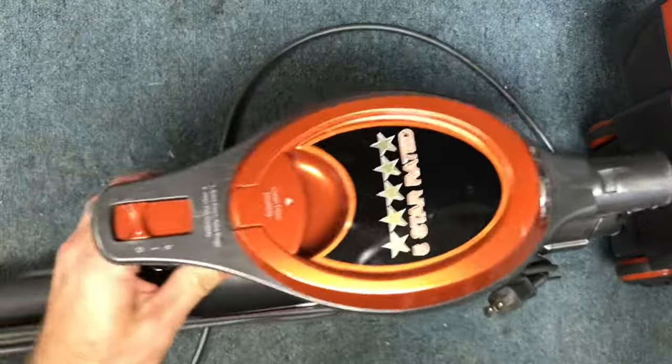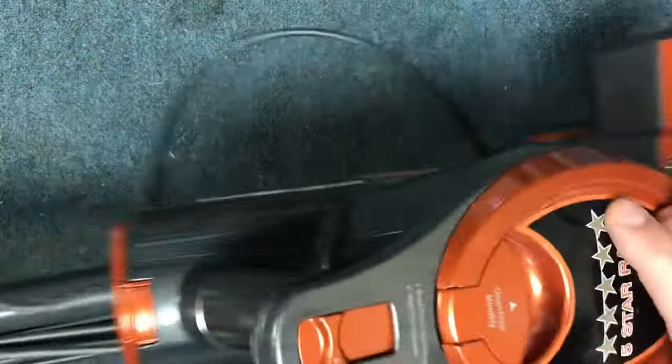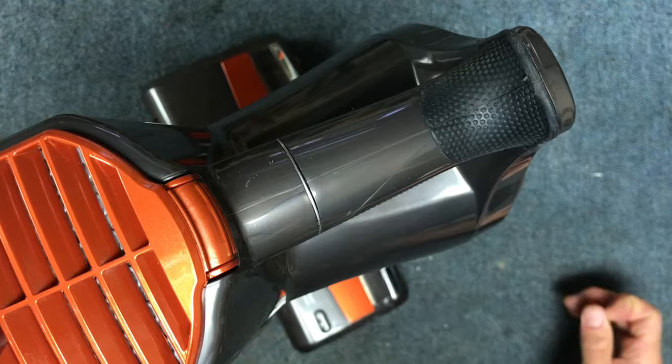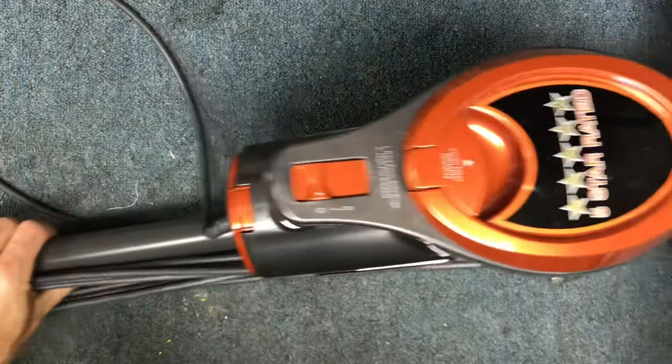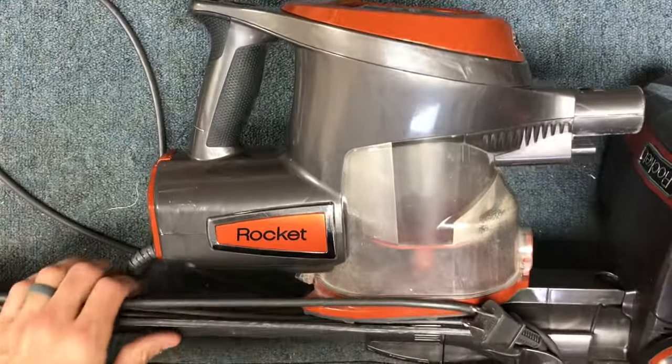So you can hook this onto here and then the vacuum actually stands upright on its own like that. It's a cool little feature that no one knows about and I hope that it was helpful to you to see that.